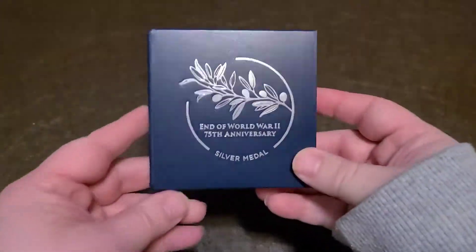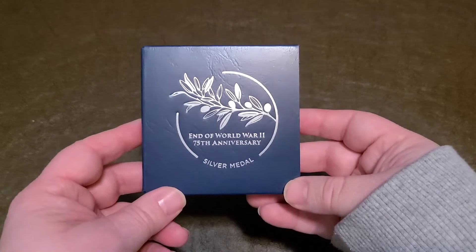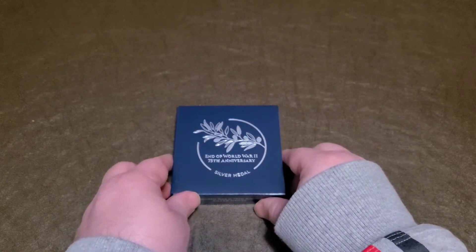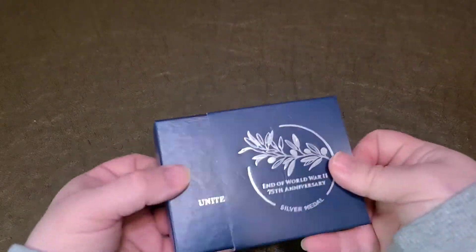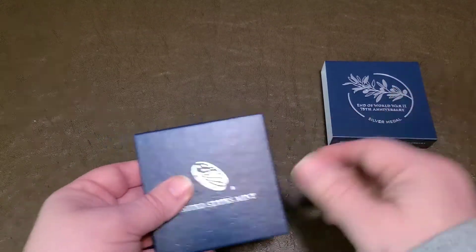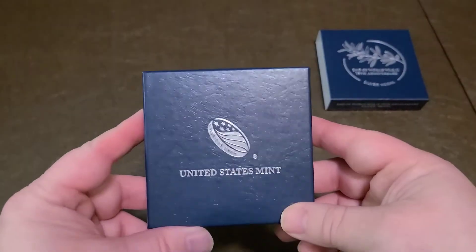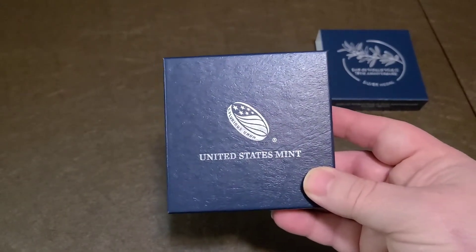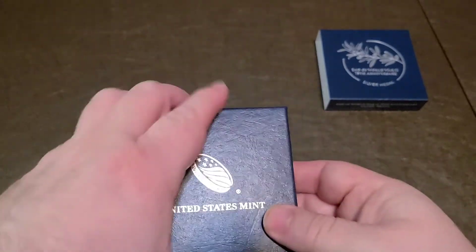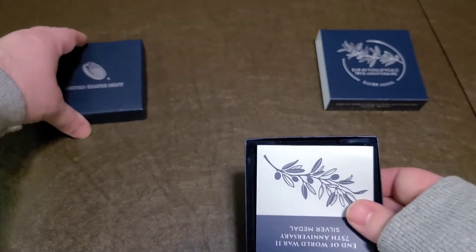Okay, so it looks like a pretty cool box — it's the outer sheath. End of World War II, 75th Anniversary, Silver Medal. I did adjust the lighting to make it pop a little more. United States Mint. I want to get the best look at this for you guys. Or medal, I'm sorry — gotta be a purist. It's a silver medal, not a silver coin. This is just their standard box that they use for all their proofs.